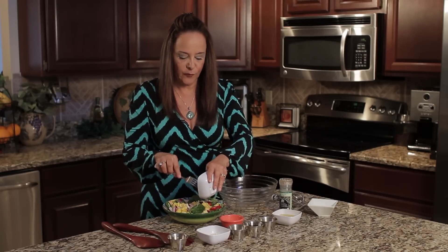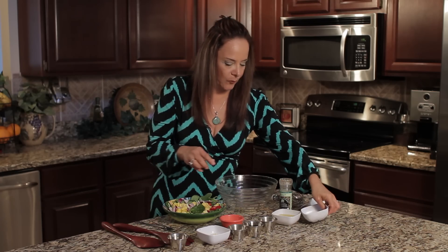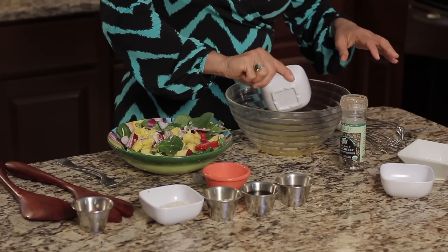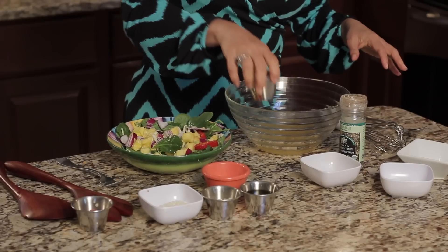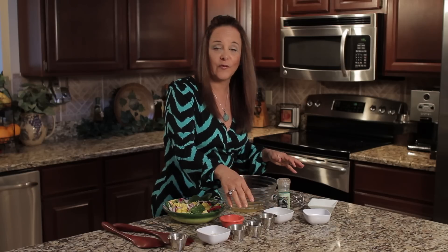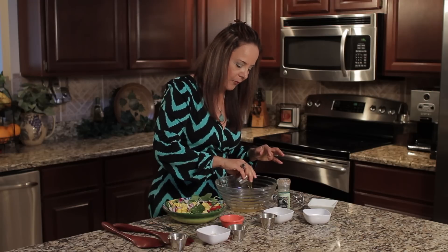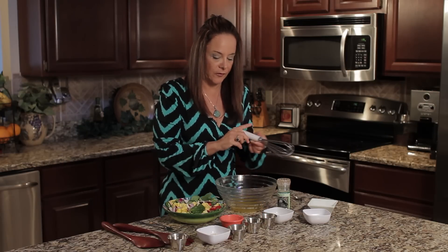We're gonna make a very simple dressing, and it's really all in the garnishes with a Hawaiian salad. We're gonna start out with some fresh pineapple juice, and we have some red wine vinegar here, just a little bit. We used about a quarter of a cup of the pineapple juice, and about a tablespoon and a half, and we've got a couple tablespoons here of the olive oil. We have a tablespoon and a half of the red wine vinegar.